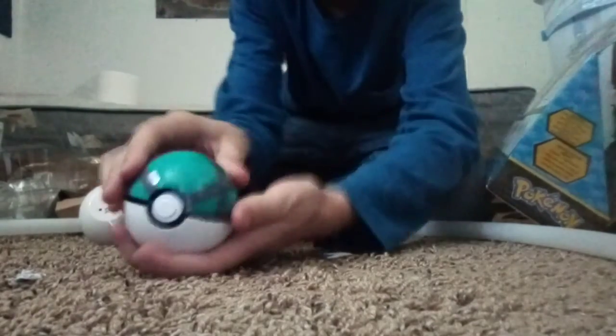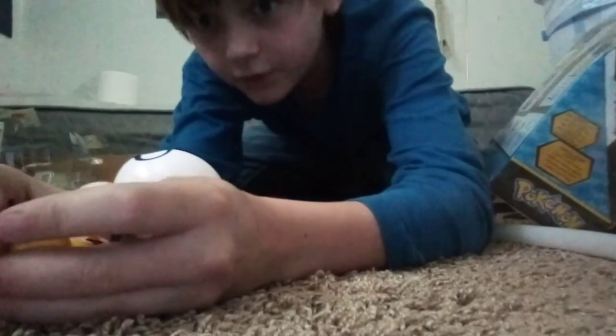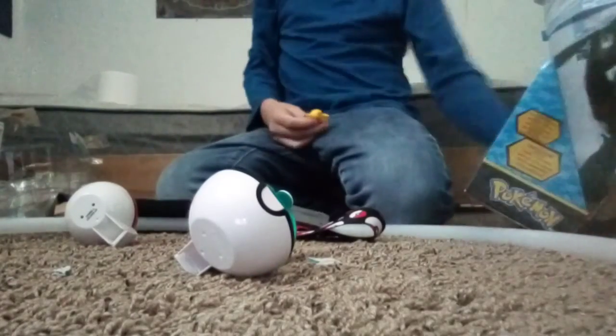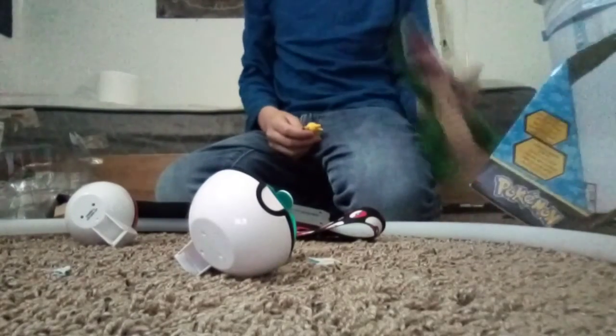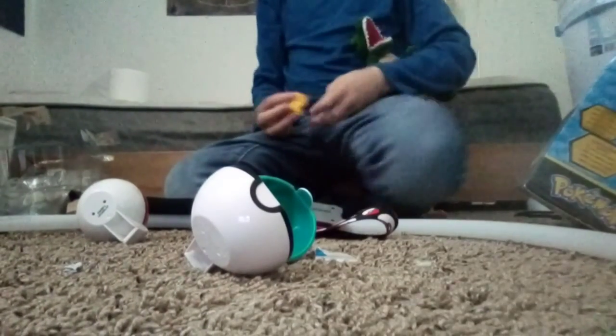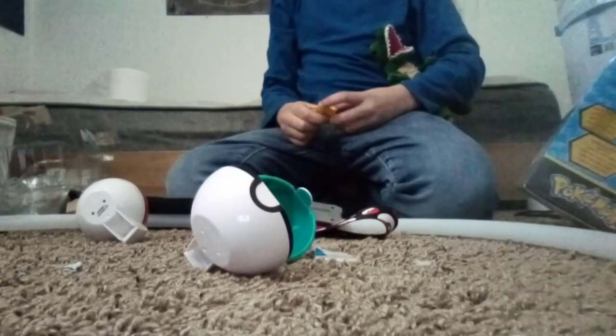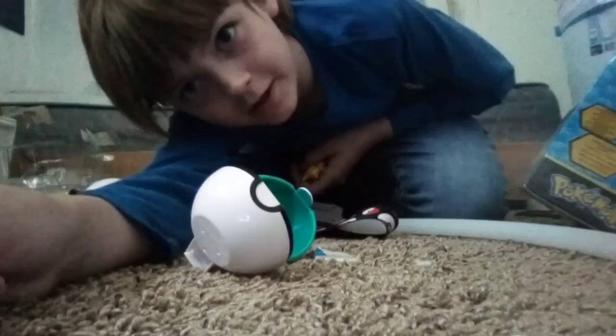Call Pikachu! Anyways, thank you for watching this unboxing. Tiny did some of the helping to unbox and of course he played with it. Anyways, see you guys later!